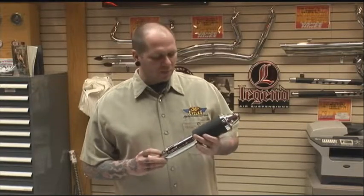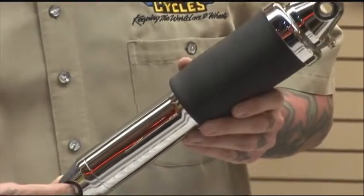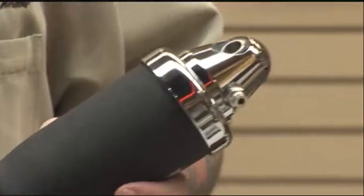The most important aspect of our product is the air spring itself. The Kevlar technology in this air spring allows for a nice ride quality and ride height adjustability. You can adjust the preload just like preloading a coil spring, but you do it with the push of a button. It gives you a nice smooth ride.